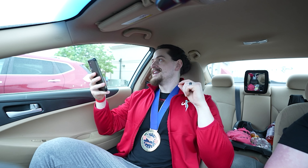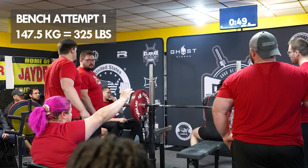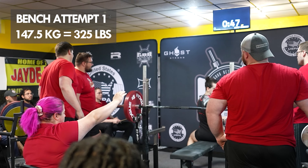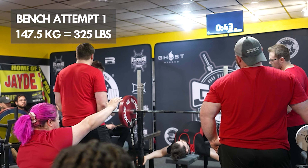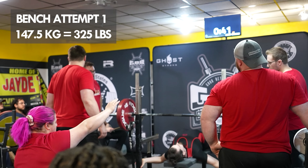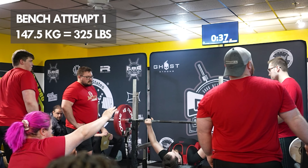Moving into bench — the bench was the worst lift of the day for me, and for a lot of people. This was a very long meet, and there were a lot of people who were getting tired by the time bench rolled around. There were a lot of missed lifts on bench today.